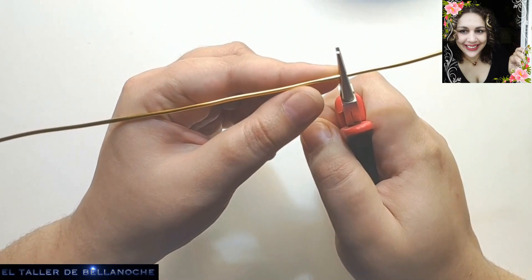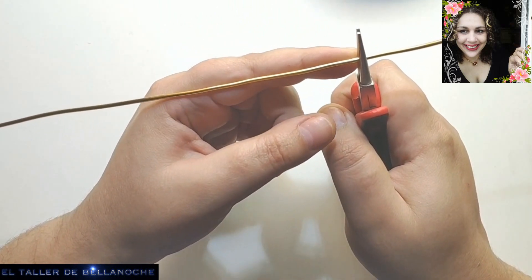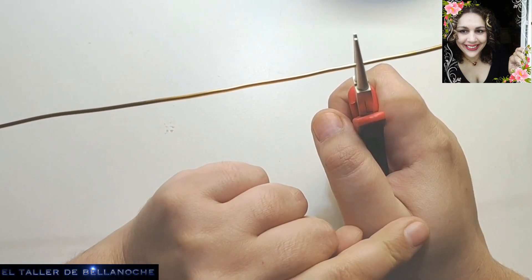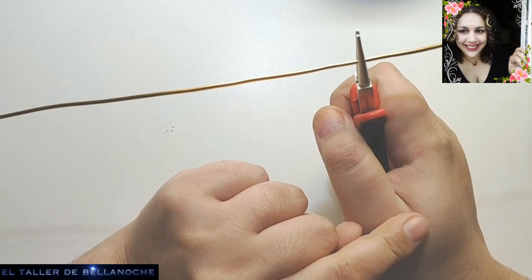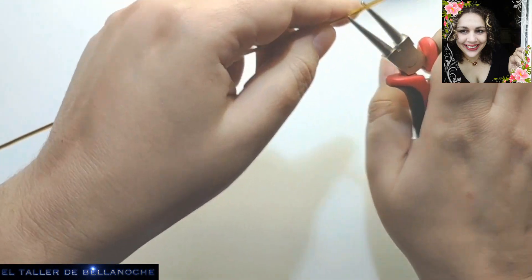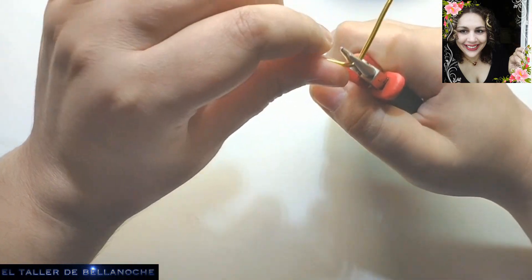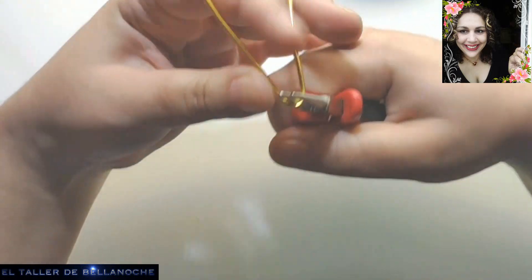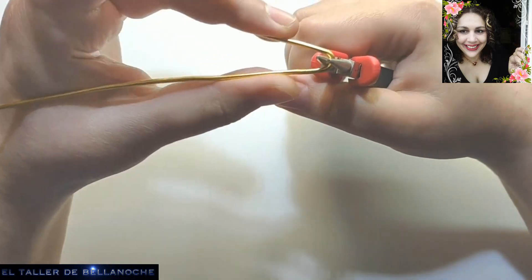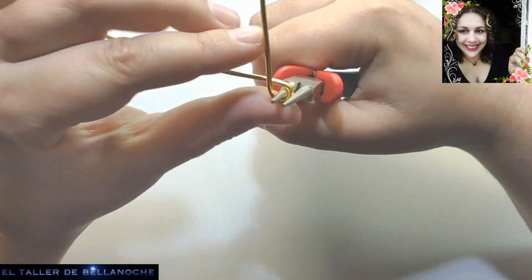Vamos a hacer una réplica de un anillo romano británico tardío del siglo X que se encuentra en un museo de Cambridge. Os dejaré una imagen en mi blog de Facebook para que veáis el original por si podéis hacer uno más parecido o mejorarlo.